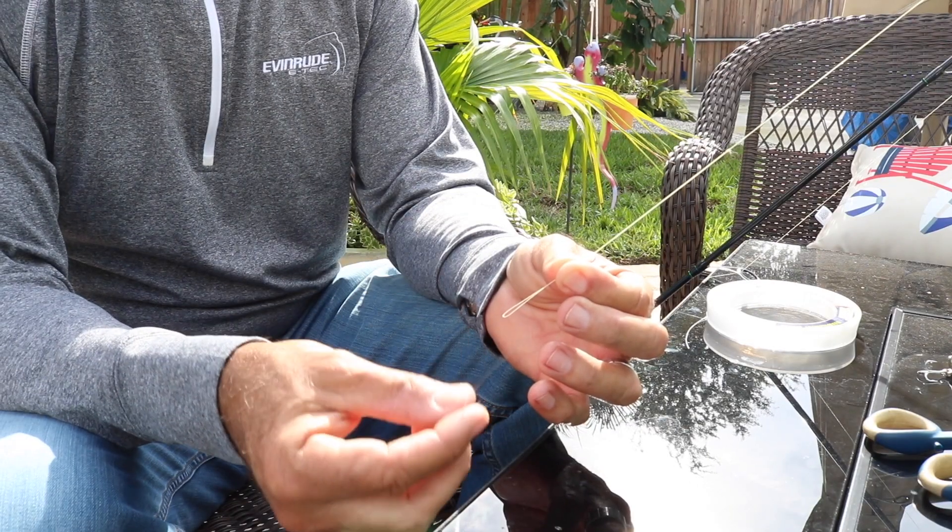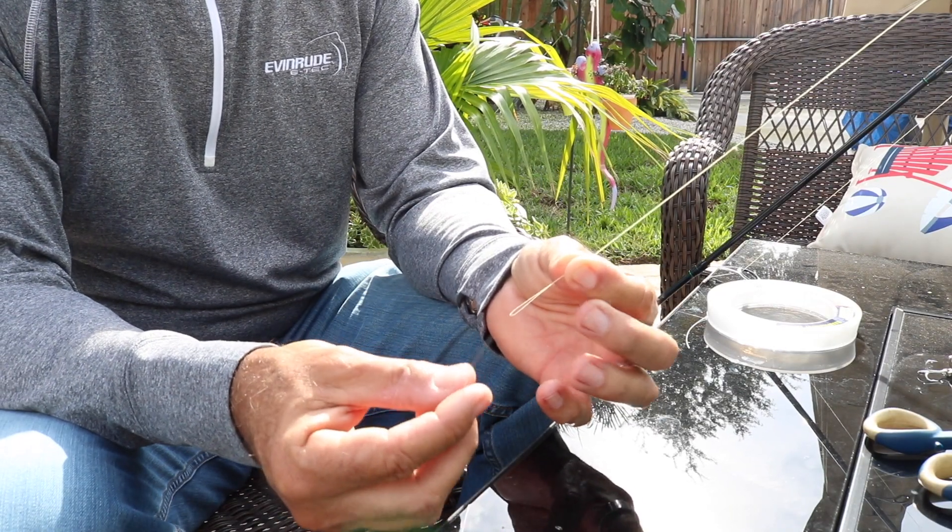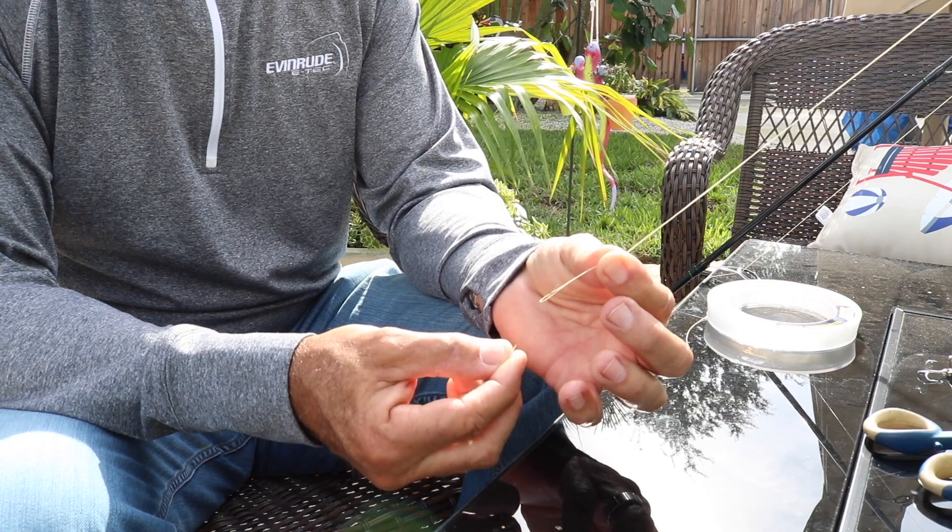Now that you have your double line made, let's talk about the Albright. The Albright knot is a fantastic knot when you have two different thicknesses of line that you're trying to meld together, such as a very thin super braid with a piece of monofilament or even fluorocarbon leader. I'm going to show you how you put those two lines together for a nice smooth knot that will go back and forth through the guides without hanging up. You take the tag end of this 30 pound leader and put it through the loop you've created with your double line.